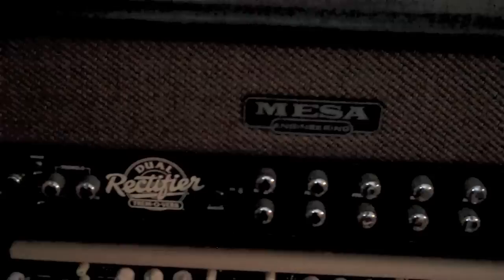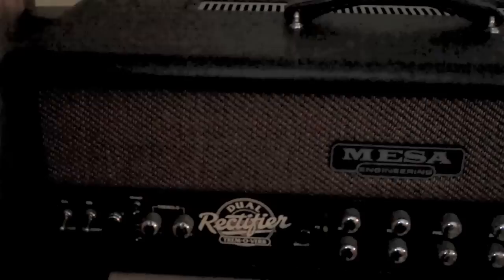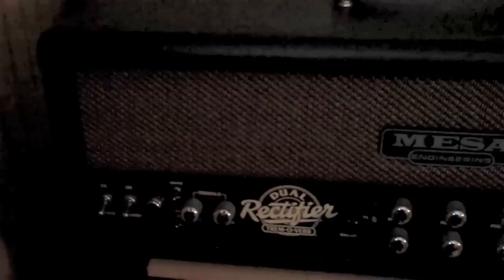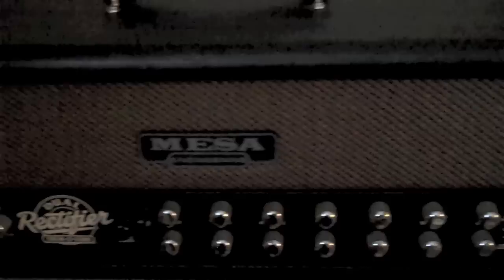Since we're here in the neighborhood, this is my Mesa Boogie Dual Rectifier Tremoverb, which I actually have for sale at the moment. It's a great amp in its own right — it has that big dual rectifier sound — but I already have a dual rectifier so I don't necessarily need it. I'm not going to sell the pre-500; I'll just get rid of this one possibly.